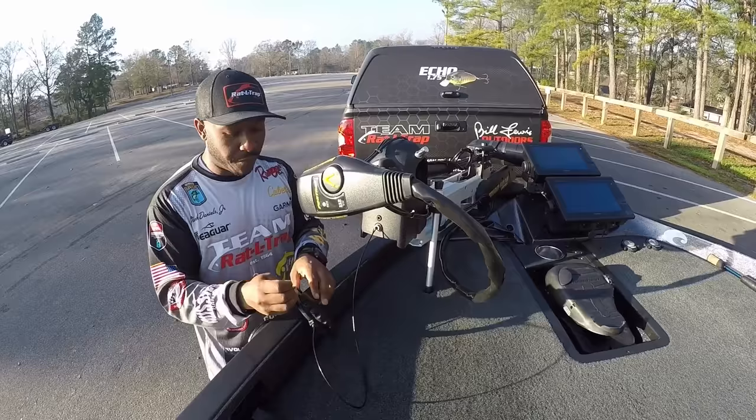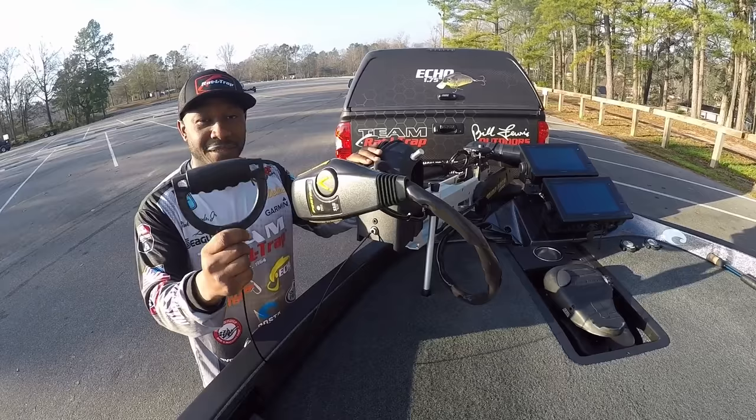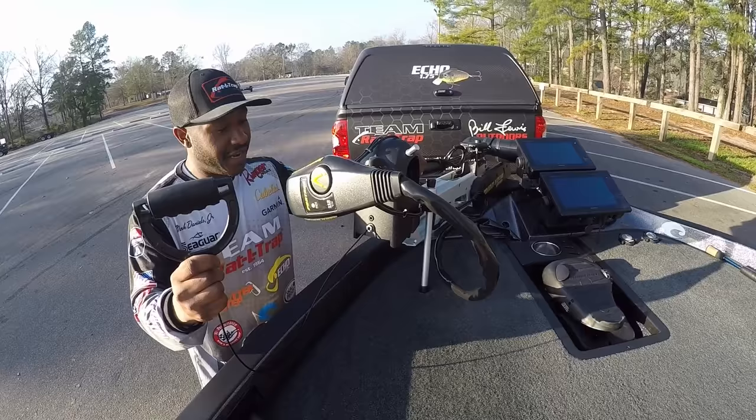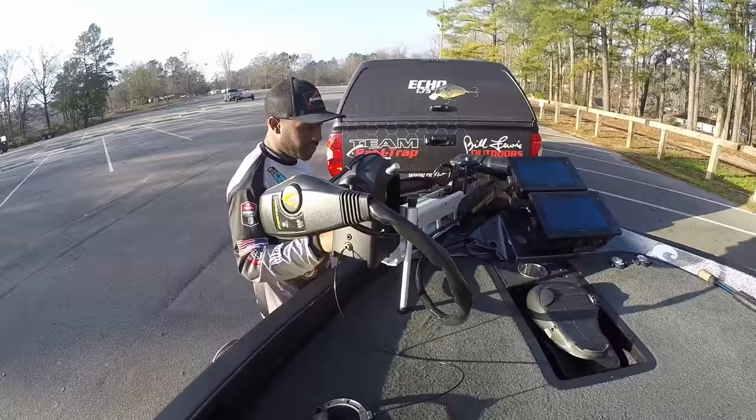This one happens to be a brand new one from Bob's Machine Shop called the Big D. This thing is indestructible — I've been jerking on this for months already and it's just not going anywhere. This is a one-and-done investment. I put this on my trolling motor a couple months ago and I've been jerking on it solid ever since. You can really, really pull on this thing and it's just not going anywhere — great investment right here.